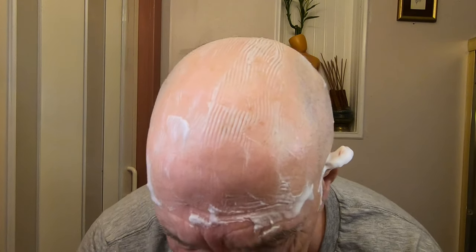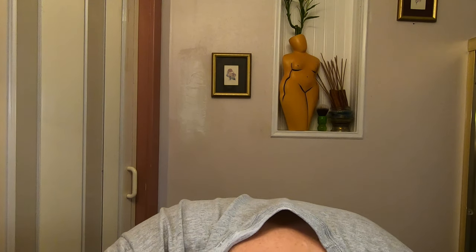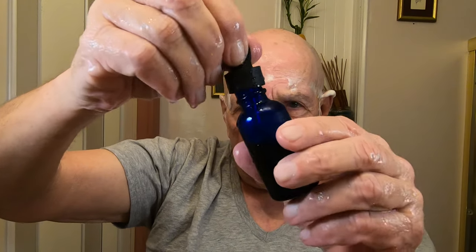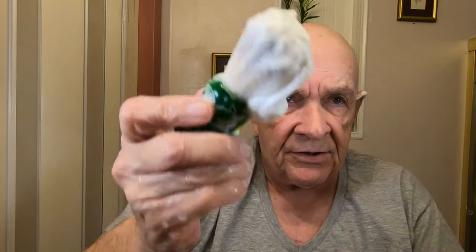Just washing it off — a lot of whiskers in there. All right, I'm going to put the oil on that I said I was going to put on — better late than never. I just put it in here from the eyedropper jar. This should actually be done before the first pass — before you put the shaving lather on. But still a lot of lather in there.